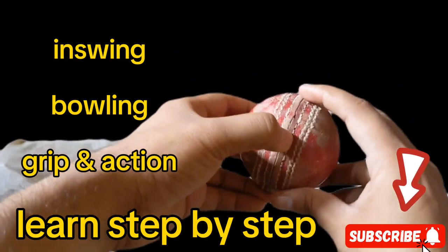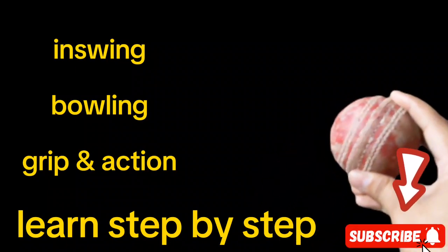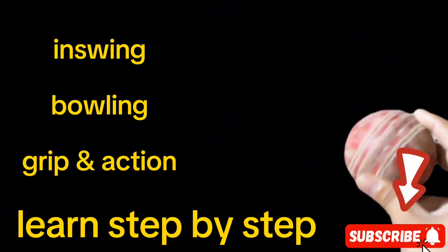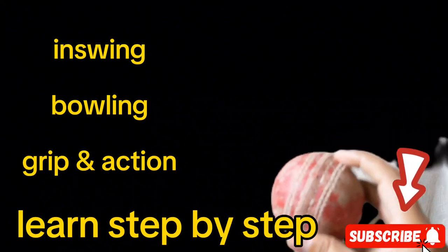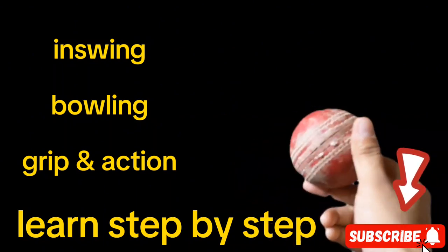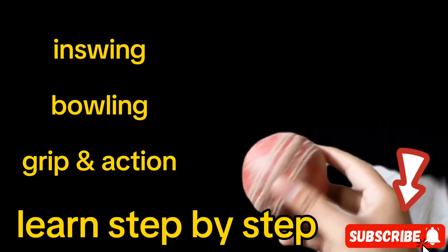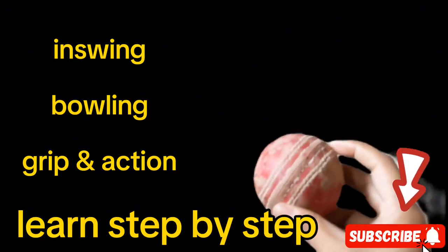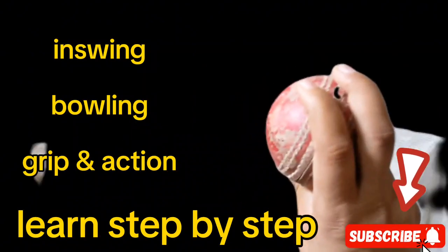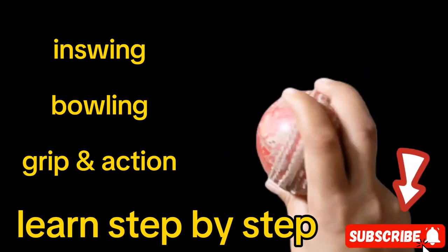If a righty is playing but a lefty is playing, then it will go to out-swing. This is the perfect grip, perfect action, and perfect releasing. I will also tell you the wrist position — how the wrist works. In this condition, you have to keep the ball in the same areas as I showed you, and put the ball like so.